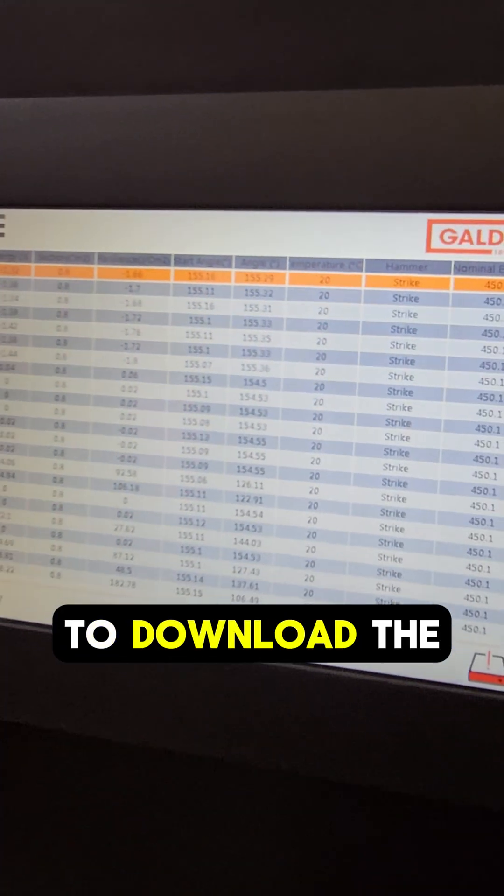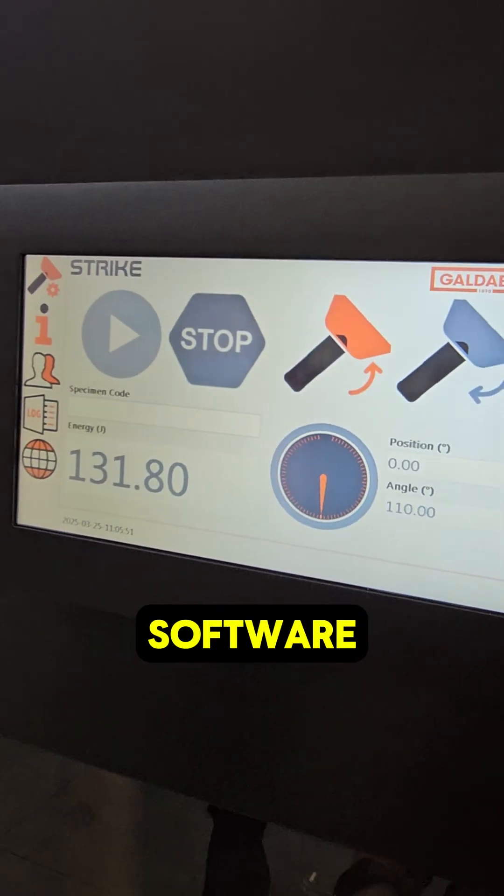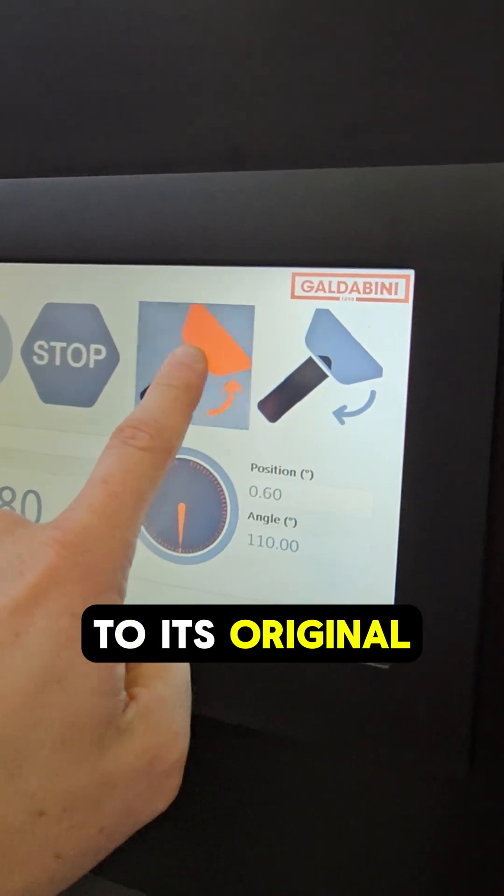I'm going to download the data right now to our USB stick, and then go back in the software and choose the hammer to return to its original position.